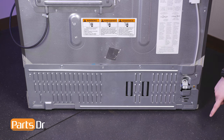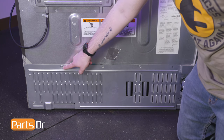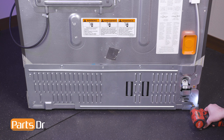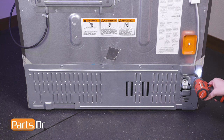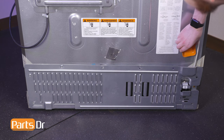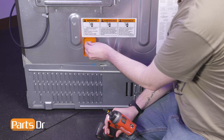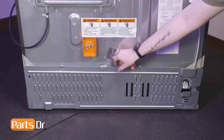With access to the back of the refrigerator, remove the screws holding the compressor access cover in place using a 5/16 inch nut driver. Then slide the cover up to remove.